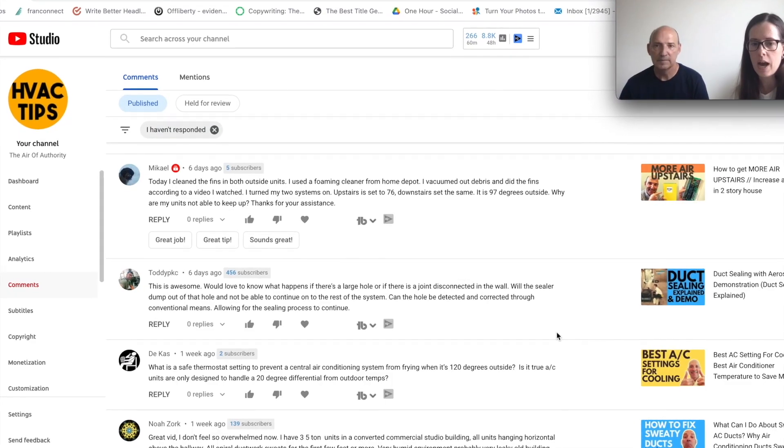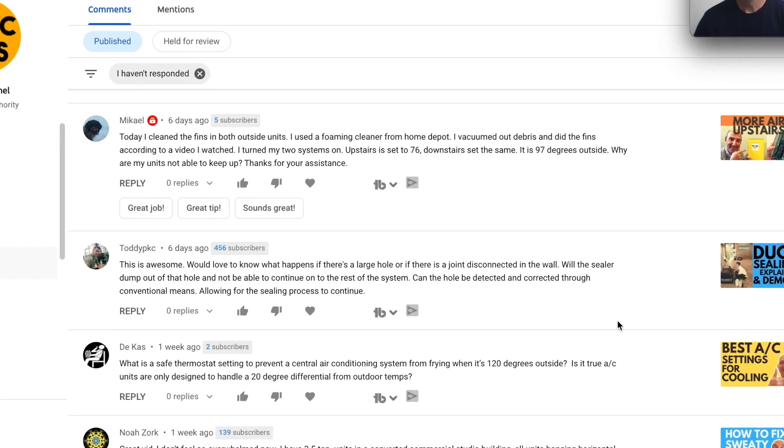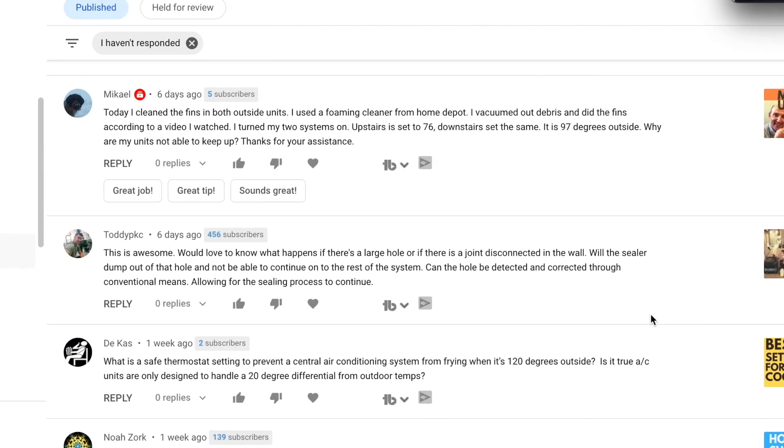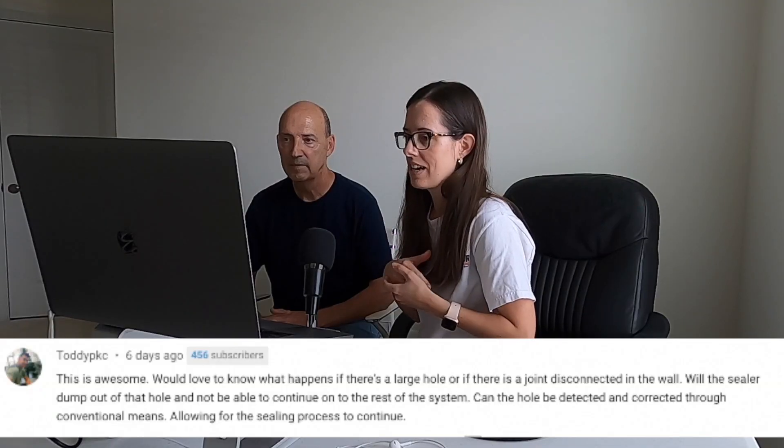Today we're answering subscriber questions from our YouTube channel. This person is asking about our duct sealing process — Aeroseal. They're wondering what happens if there's a large hole or a disconnected joint in the wall: will the sealer dump out of that hole and not be able to continue sealing the rest of the system? Can the hole be detected and corrected through conventional means, allowing the sealing process to continue?